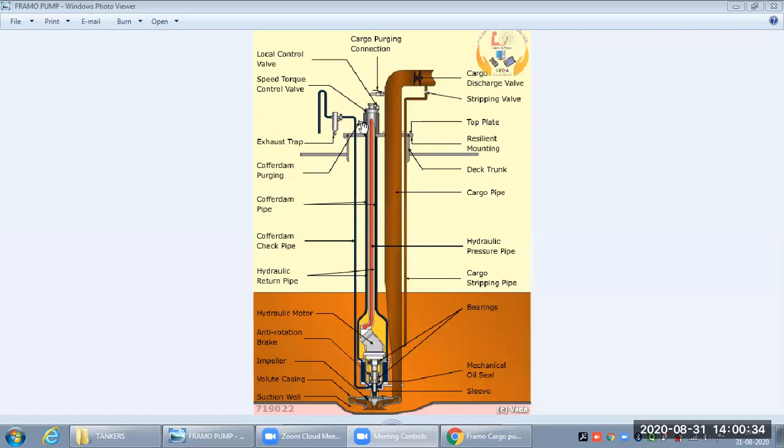To check the coffer dam, there is a coffer dam purging point. We attach nitrogen or compressed air from the deck and push air into the coffer dam. Whatever is collected there — any cargo or oily fluid — will travel through the coffer dam check pipe and be collected in an exhaust trap. We open the valve, place a bucket, and collect the fluid to see how much oil or cargo is leaking.